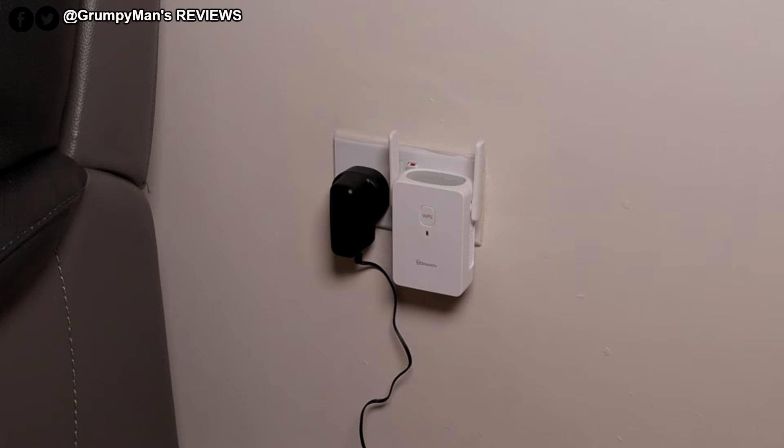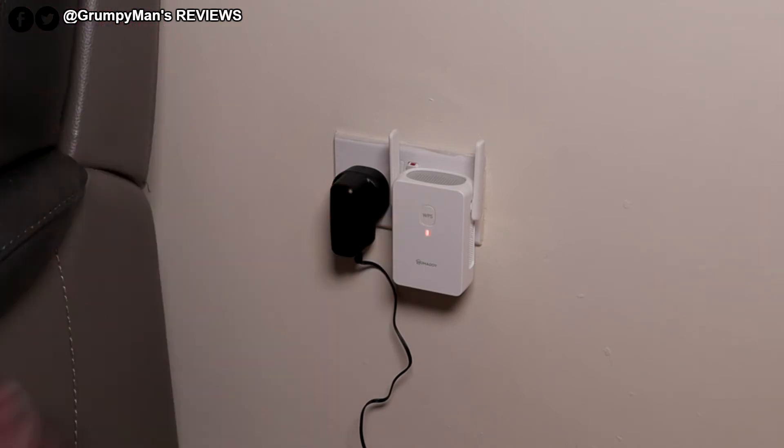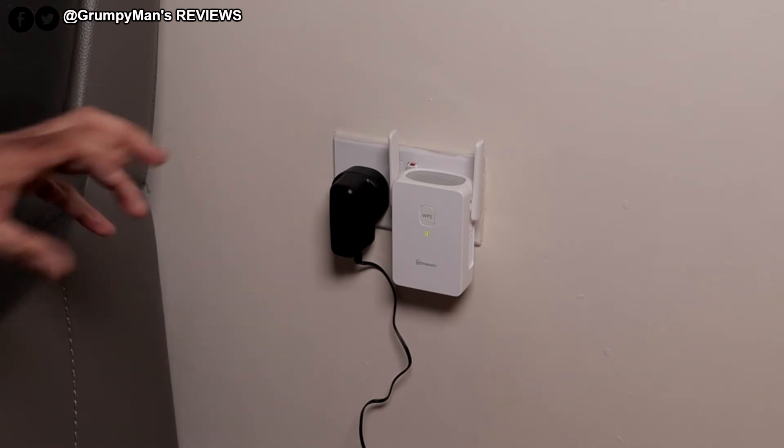When you do the first setup, you've got to have the extender close to the router. Once they're paired up, then you can move the extender to where you have poor signal. Remember it needs to be where you have poor signal — if you have no signal at all, these aren't good for you; look into power line adapters instead. I've pushed the WPS button on my router, come straight here and pushed it on this, held it for a few seconds. It's blinking fast — trying to pair up. It's green now, it's ready to use.